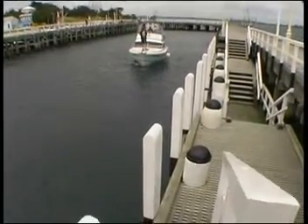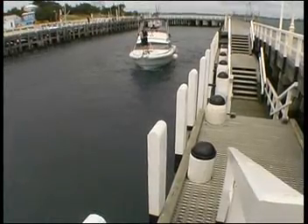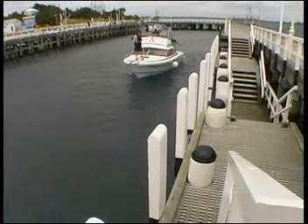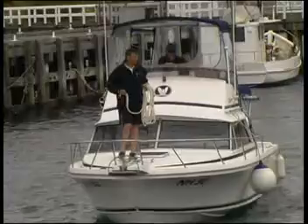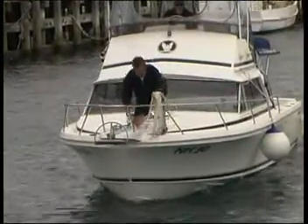Advise your crew where it is. Tell them your intended direction of approach, to which side you want the bow and stern mooring lines attached, and which bollards you intend to use on the jetty. Remember that the lines must go under the safety rails.